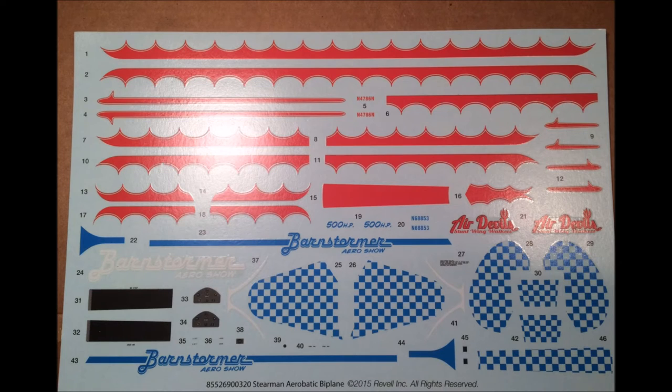Here are the decals for this kit. As you can see, they're very colorful and the registry is good. I strongly recommend using some decal setting solution to make them fit those contours, but as always, use the manufacturer's safety and use guidelines when using any of the products mentioned in the review.